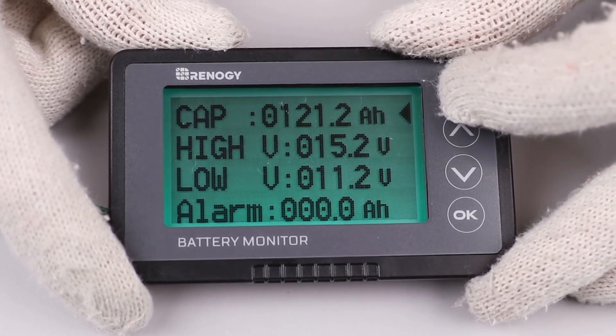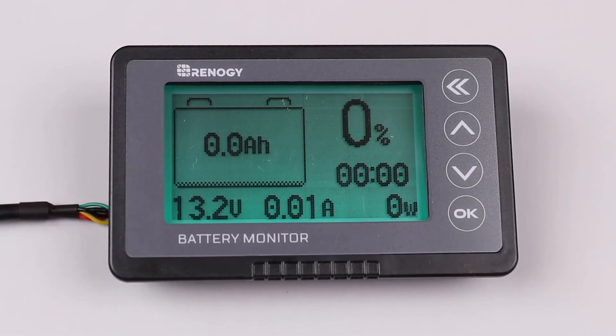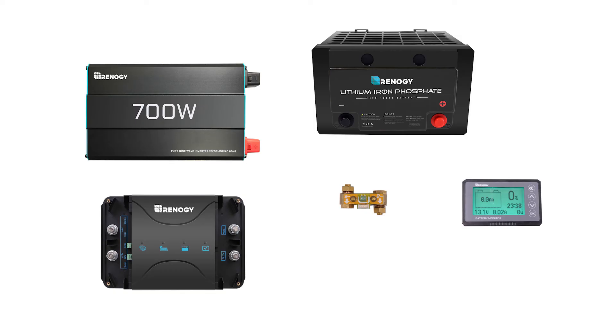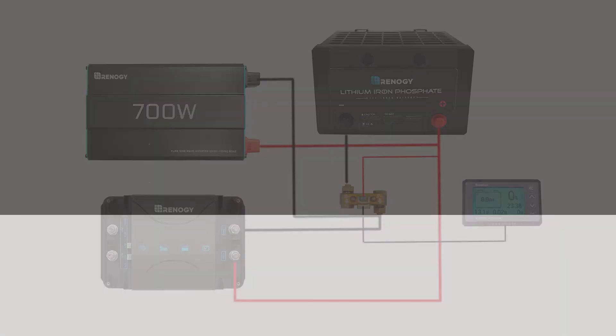Using the same controls, you can set the rest of the parameters and press the double back arrow to go back to the home screen. You have successfully programmed your battery monitor and can check it at any time to observe your system's charging status. We hope this video has helped you familiarize yourself with the Renogy battery monitor. For any other questions regarding the product, please give our support team a call — you can find our contact information below. Thank you for your purchase and have a wonderful day.